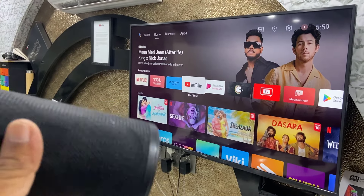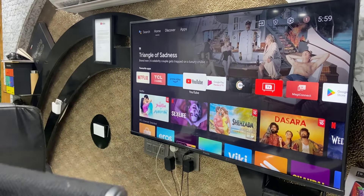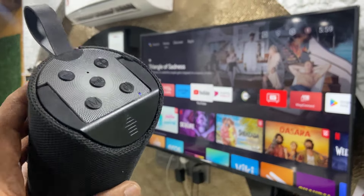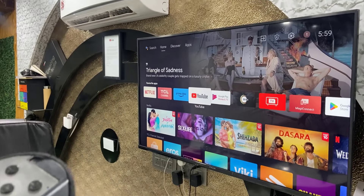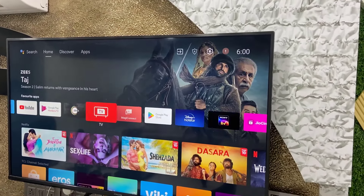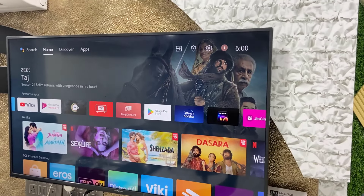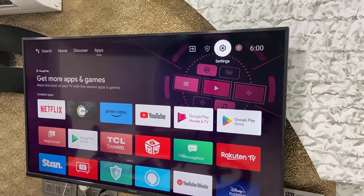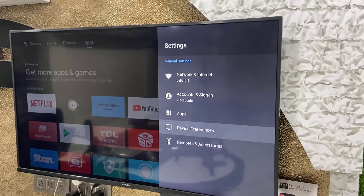If your Bluetooth speaker is connected with previous devices like your laptop or phone, then disconnect it. After this, go to your TV settings, open the TV settings, and select Remote and Accessories.